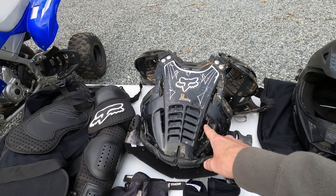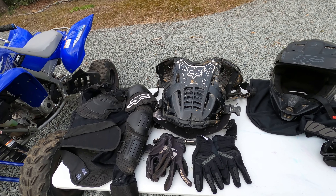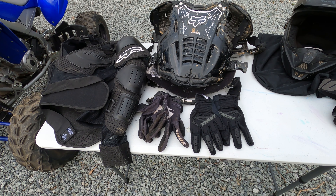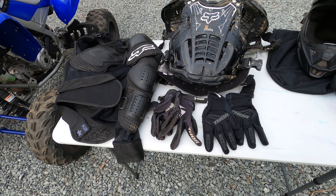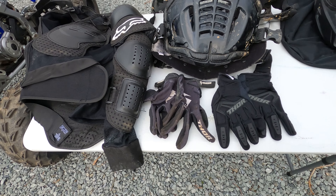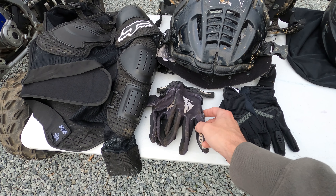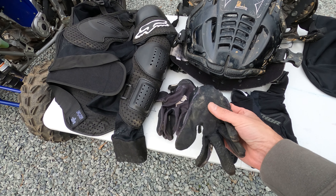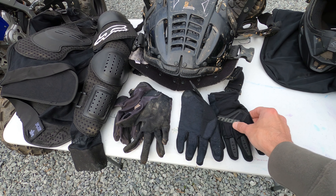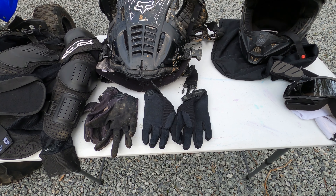I definitely recommend a roost guard or chest protector — you can find them between $80 and a thousand dollars depending on what you buy, but just get some basic safety gear. As for gloves, they're a must for me — I never ride without them. They help with grip and prevent calluses, but also if you fall you're probably going to put your hands out first, and gloves can keep you from scrapes or even stitches. Really nice gloves are only about thirty dollars. I forgot mine once and picked up cheap ones for $18 — they were terrible. Spend the extra five dollars and get good ones.